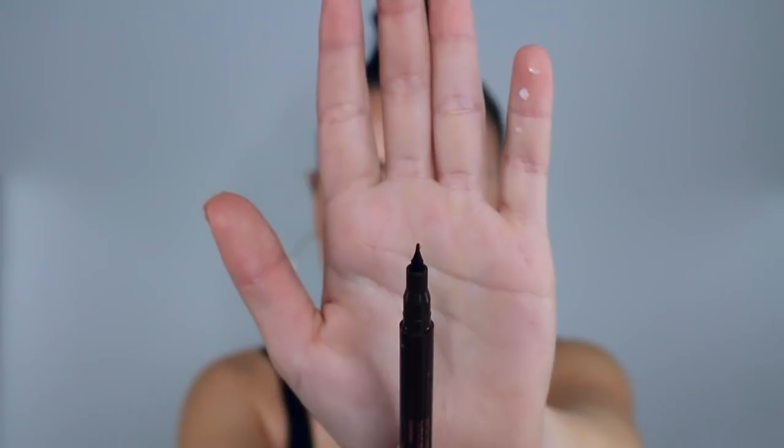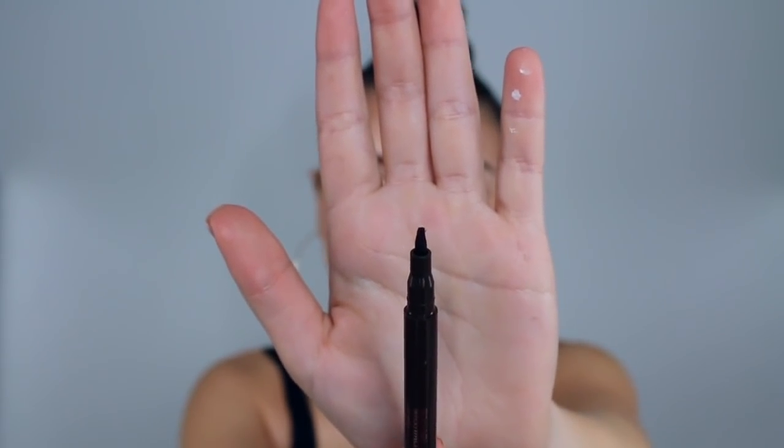And lastly we have these Brow Vixen tattoo-like eyebrow stains. These are super cool and convenient. What I love about these is the angled applicator — it's super thin, like an angled tip. The applicator is so skinny that you can just draw on fake hairs, fill in the little empty spaces between your brows, and it just looks really natural and defined. Since this is a stain formula it's not going to budge, not going to move, not going to fade throughout the day. No touch-up is required and these are smudge proof.